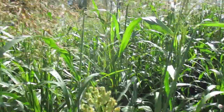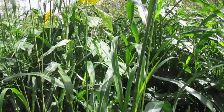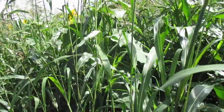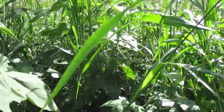Good morning everyone. I just want to show you a little experiment we're doing on our school farm here — growing some multi-species cover crops to try and improve the soil health and increase the level of carbon being sequestered into the ground hopefully.